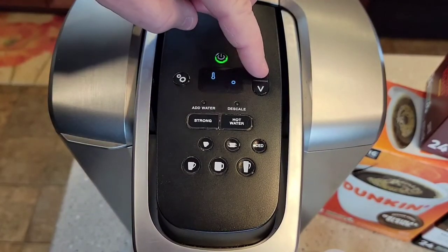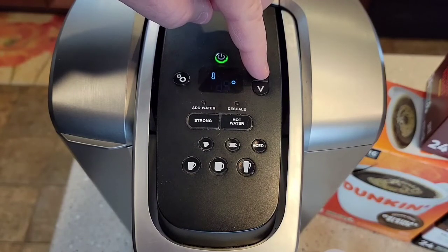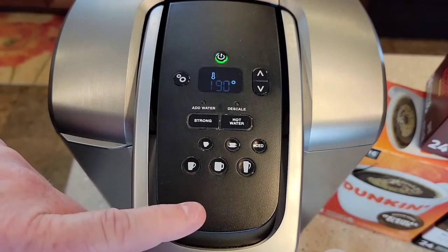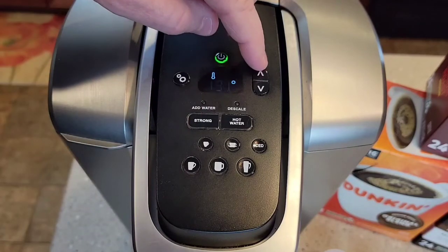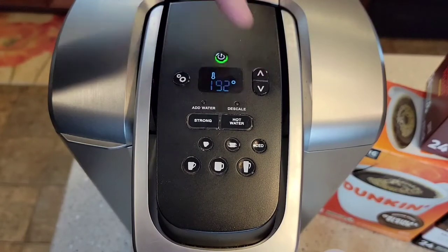The next menu function after time is temperature. You can change it — it just cycles between 192 and 187 degrees Fahrenheit. That's what temperature the water is going to come out of the brew head. By the time it reaches your cup, it's about 10 to 15 degrees cooler anyway. I have mine set on the hottest setting, 192.